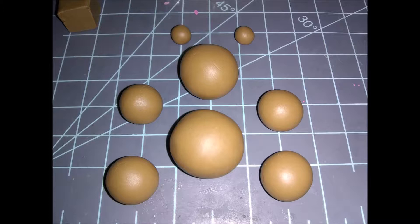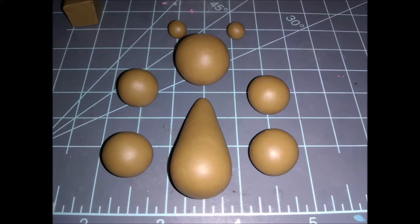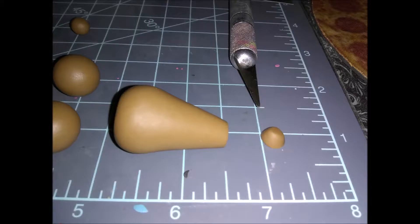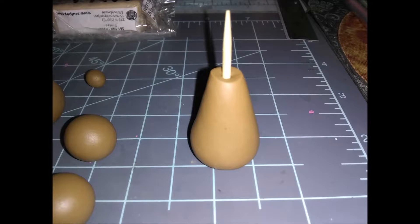To get started, take the ball in the middle on the very bottom and roll it into a chubby teardrop shape. Then press it flat on the bottom against your work surface — that way it'll be flat on the bottom but still pointing around on the top. Then tip it over on its side, cut off the top nib, and stick a toothpick in it for stability.